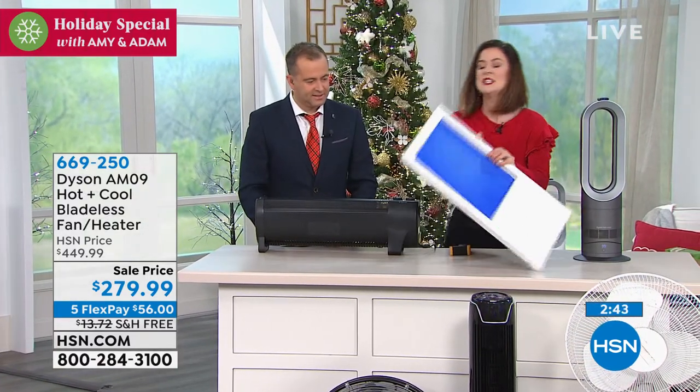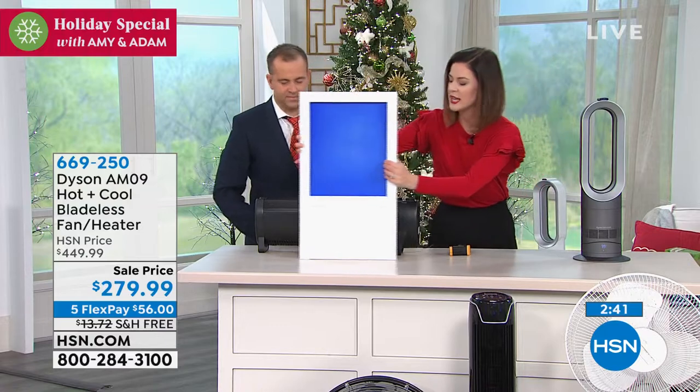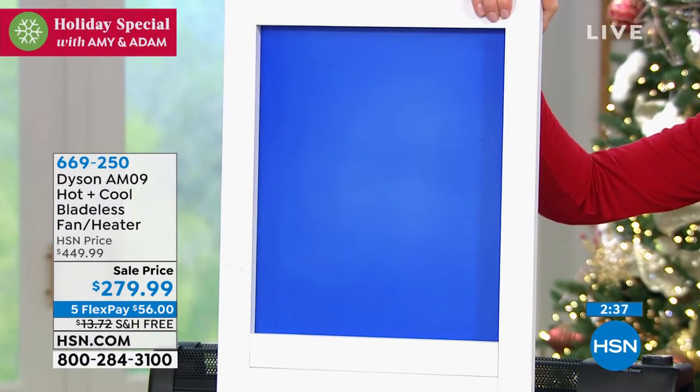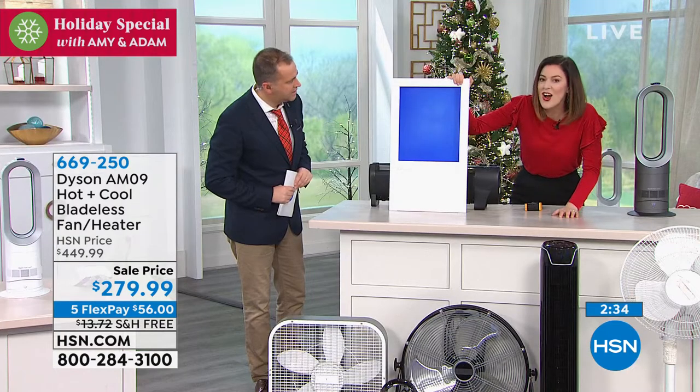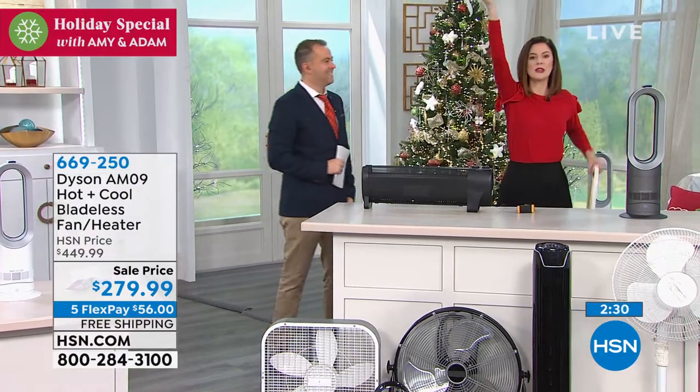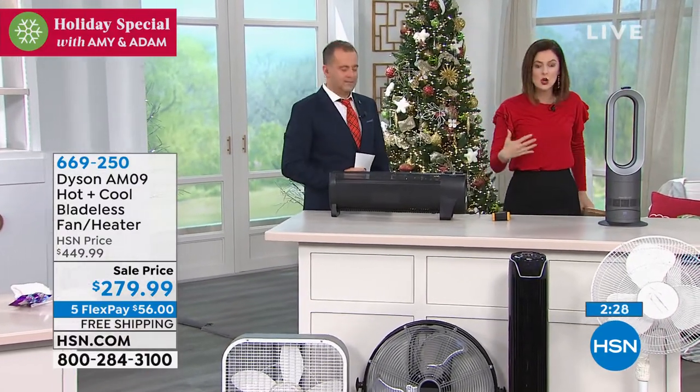228 degrees, right? So this is a heat-activated paint board — it activates at 86 degrees, should have no problem. Nothing's happening, nothing's activating there, Gemma. Why is that? Because heat rises, so all that heat has to go all the way to the top, get to the ceiling, and then make its way to you.